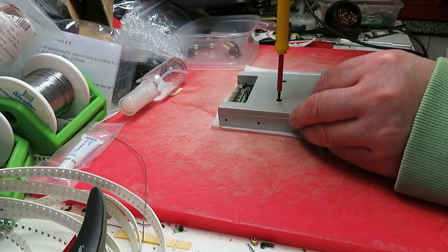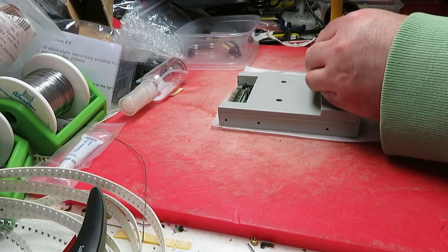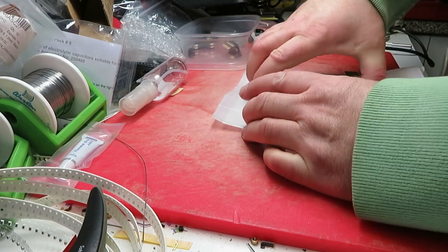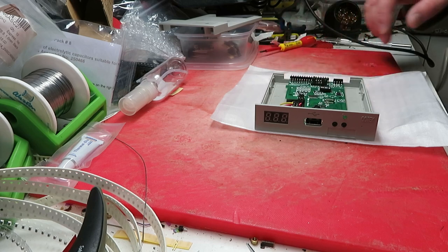Let's just take out the screws. I've already printed the case in black, which I think is a bit of a mistake, because the other ones are printed in a light grey colour and they come out really well. Black shows up all the imperfections. So if you are thinking of doing one, just a word to the wise.